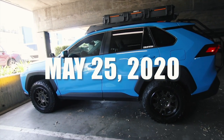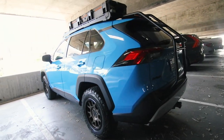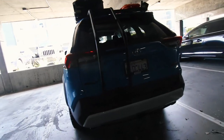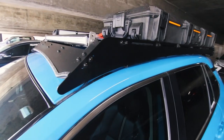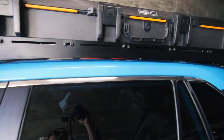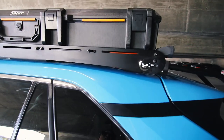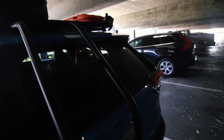All right guys, welcome back. Here is the Blue Yoda as of Memorial Day 2020. This is the Princey Designs modular rack system, specifically designed for the fifth generation Toyota RAV4, which is the 2019s and onward.